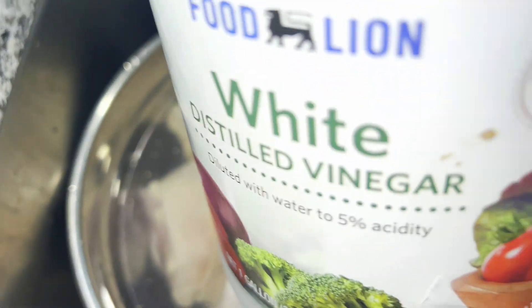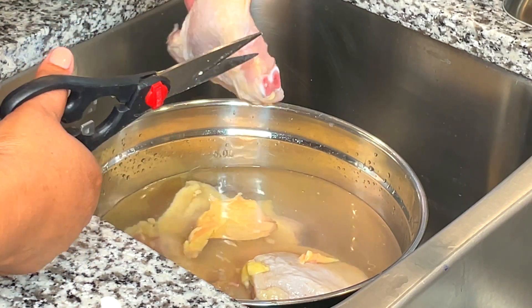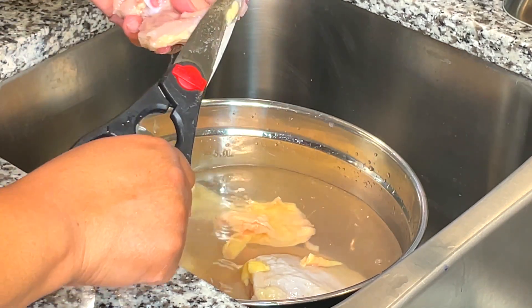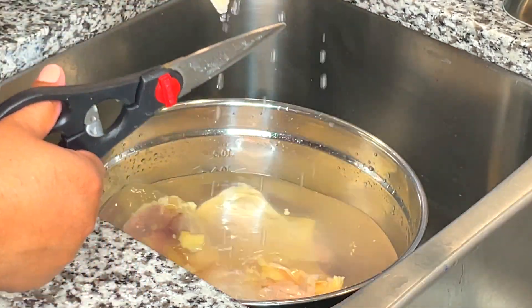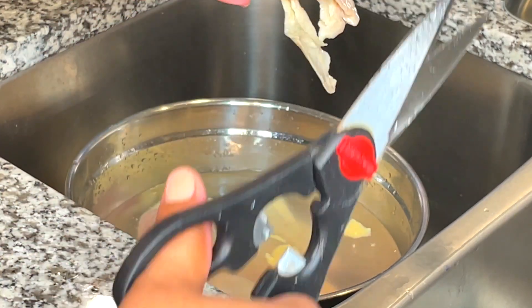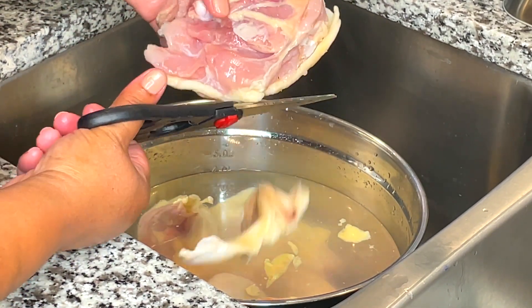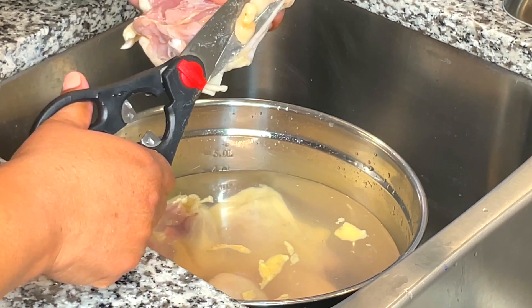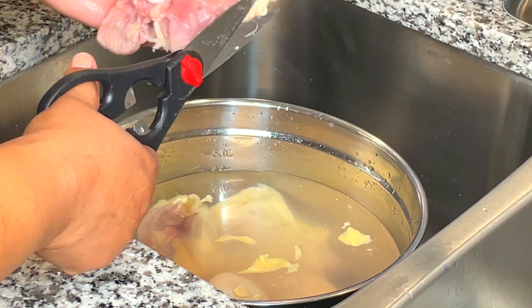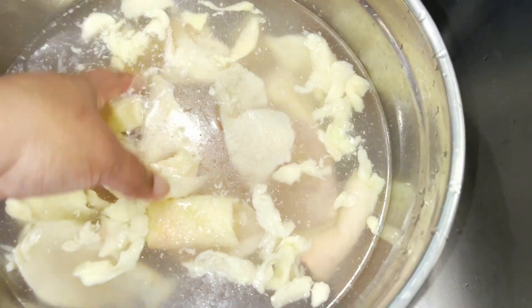I have a bowl of cold water and I'm adding white vinegar to it. Sometimes I clean it with lemon or lime, but today it's white vinegar. I have kitchen shears in my hand that I'm using to cut off the excess skin or fat. You can also use a knife or pull off the bits with your hand — whatever is safest for you. These shears are nice because it's a little safer than using a knife with a wet hand, as it's easy to slip and cut yourself.